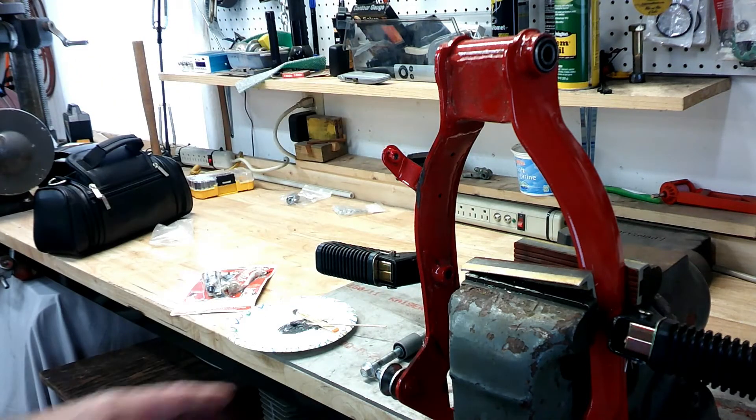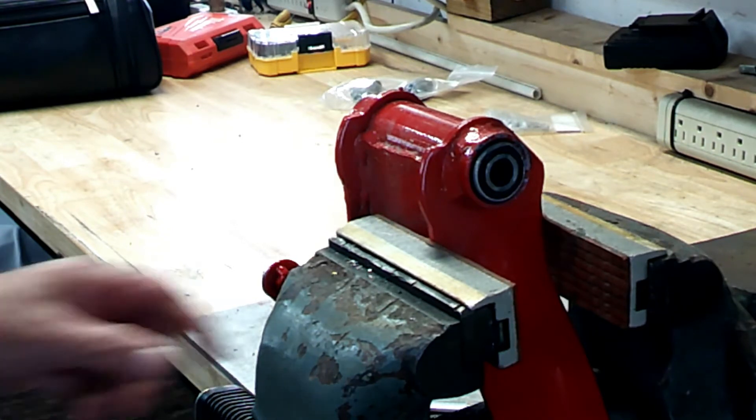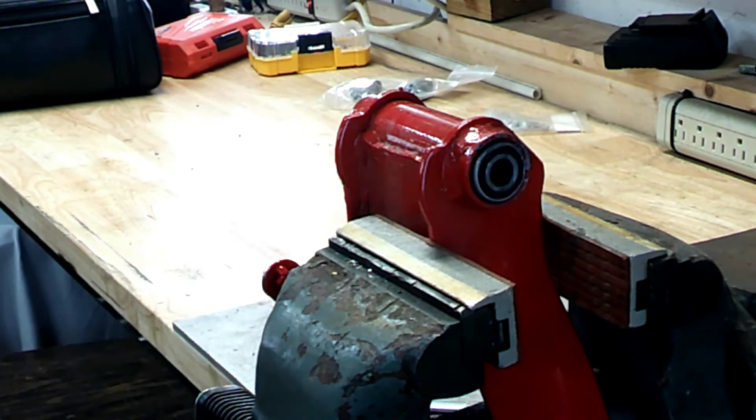Before I put it back together after this sets up, I'm going to try the bolt in it and see how it feels. If I have to, I'll mix up another batch of JB Weld and do it again to get another layer in there, but I'm hoping that the third time's the charm. And it turned out real well!